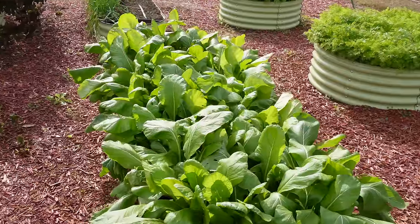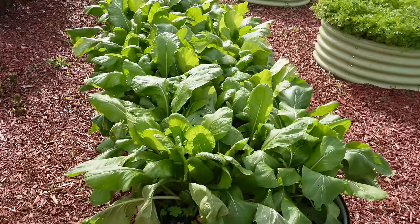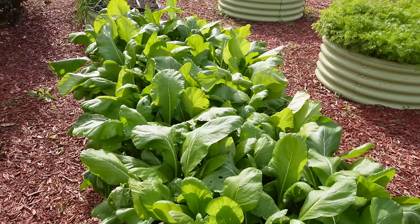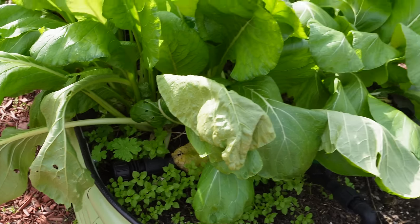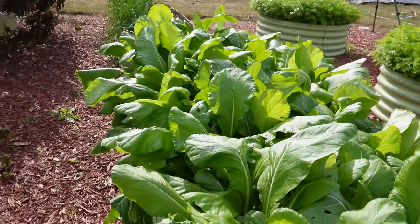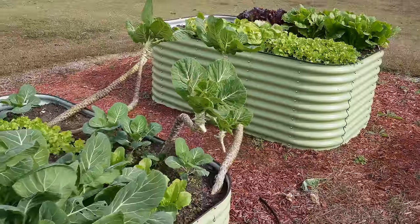Some other minor damage we received was on our mustard greens here. Mustard greens are probably the least cold tolerant greens out there, so we expect to see a little bit of damage when we get frost. And we have some here — you can see that leaf right there kind of wilted over, it got burnt back a little bit. Still got plenty of good mustard to eat here, but you're going to see a few leaves that didn't take it so well.